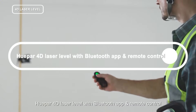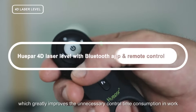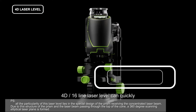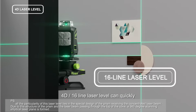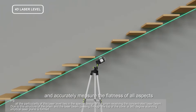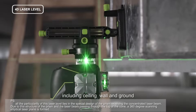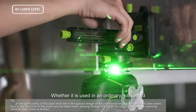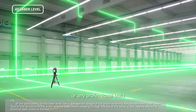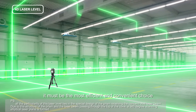The Kuber 4D laser level comes with a Bluetooth app and remote control, which greatly reduces unnecessary control time in work. This 4D 16-line laser level can quickly and accurately measure the flatness of all aspects — including ceiling, wall, and ground — whether used in an ordinary household or any professional build, making it the most efficient and convenient choice.